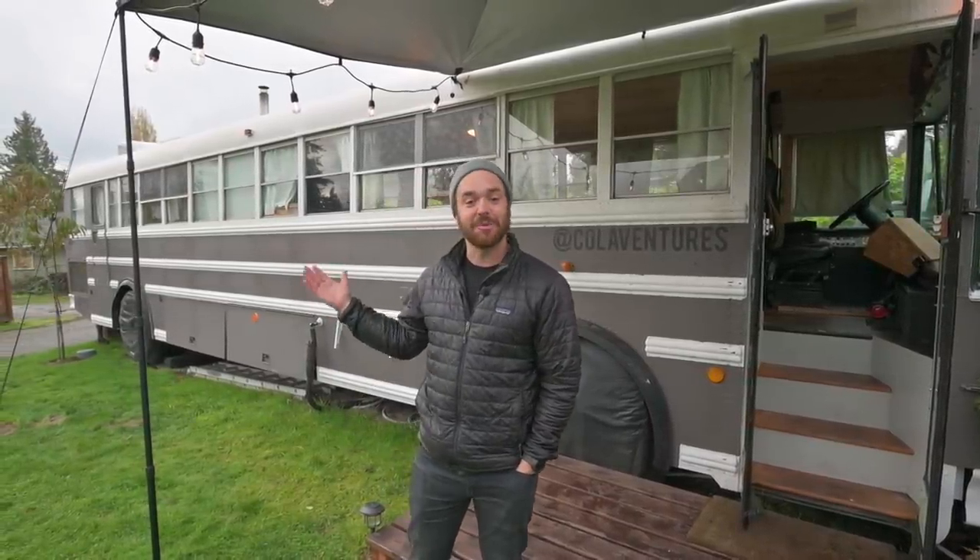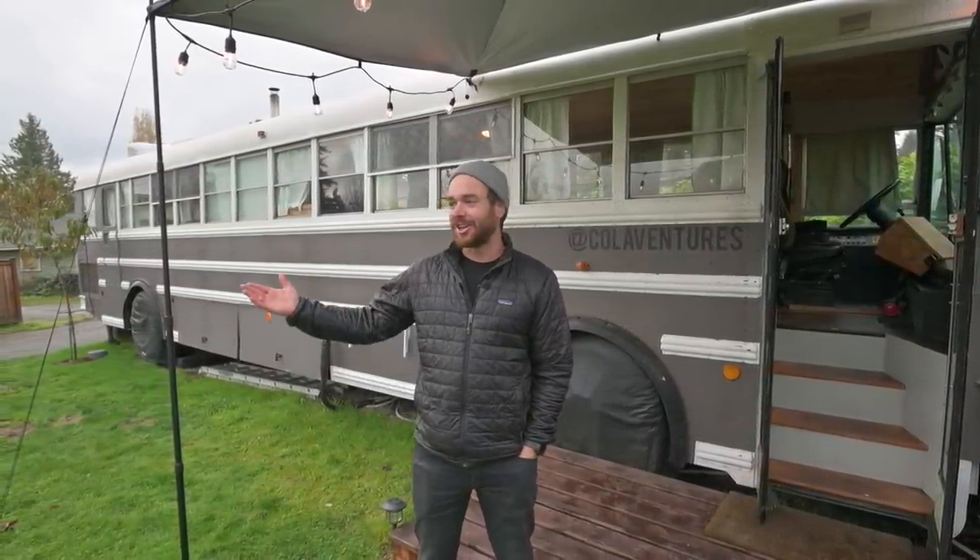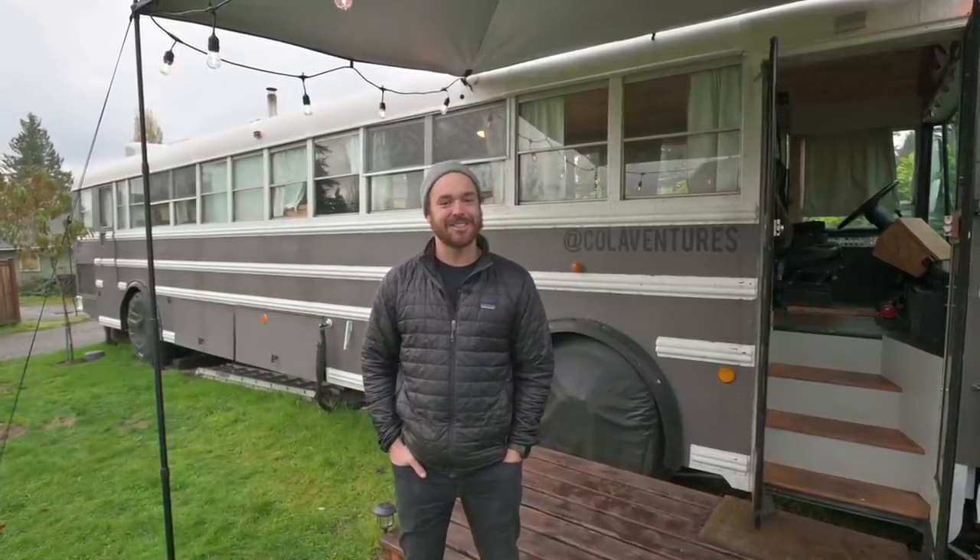You can actually come and stay in our bus, in our yard. Our house is right there. But it's a cozy little spot.